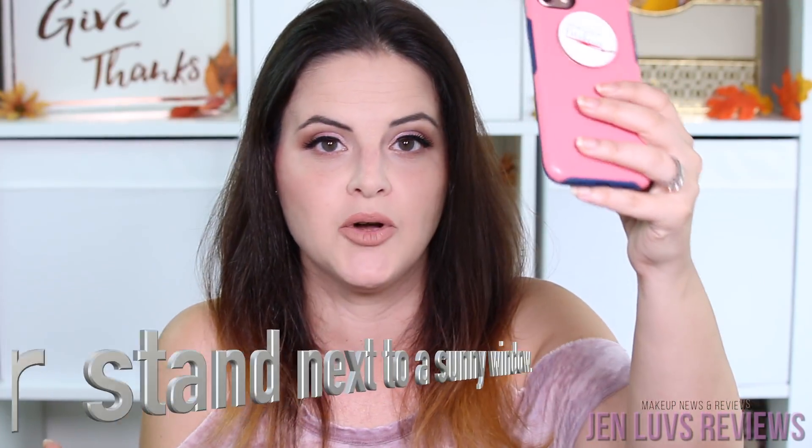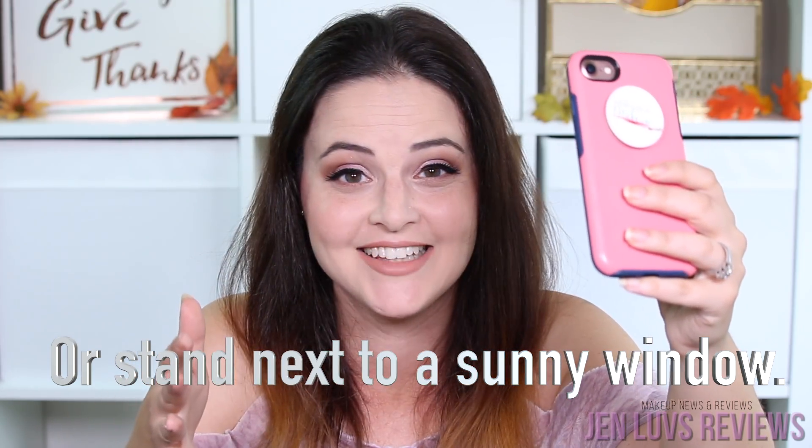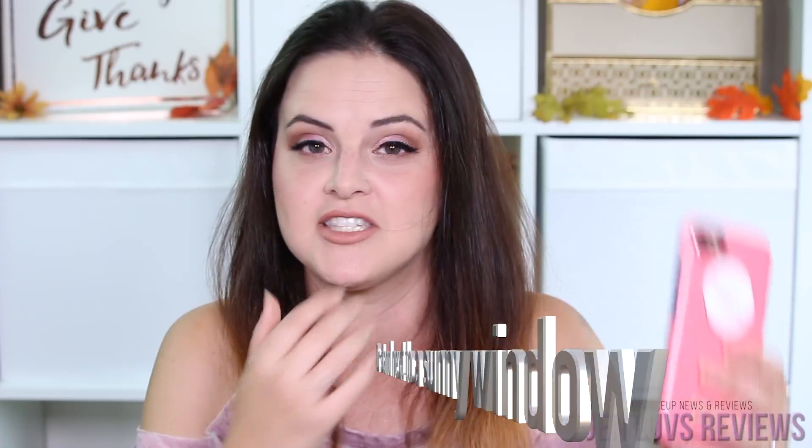We're going to use all drugstore products and tools today so that more people can access what I'm showing you. What you're going to do is the opposite of what you like with a selfie — you're going to purposely put a shadow on your face with your phone. The best way to do this is to go outside on a sunny day and put it in front of the sun. You can close your eyes if you want, just don't look directly at the sun, and take a picture of yourself.